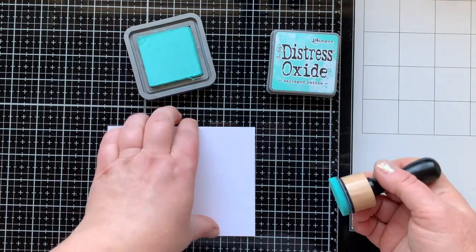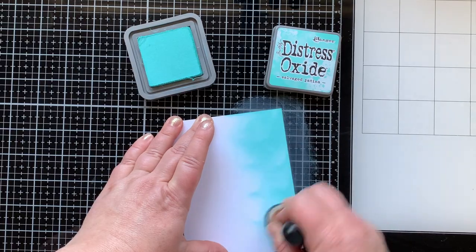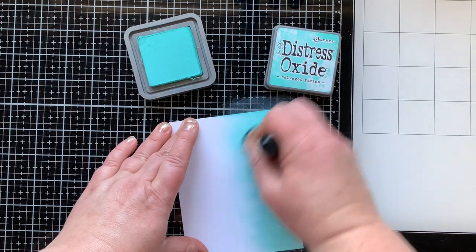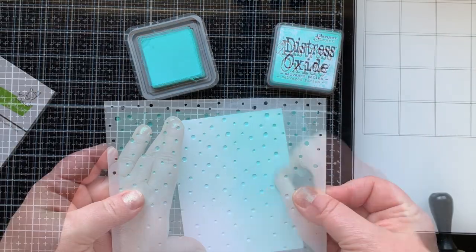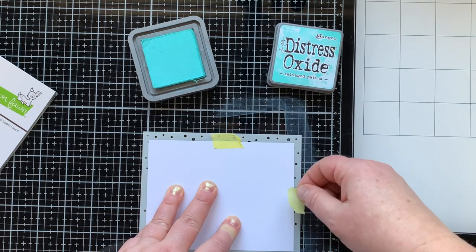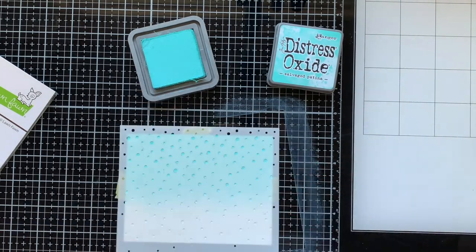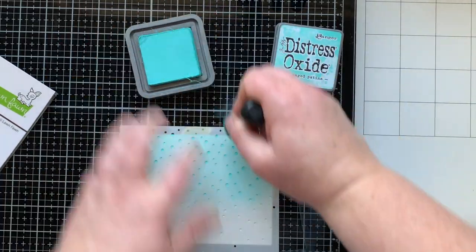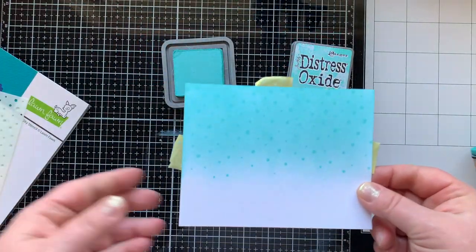I needed a panel for my camera to die cut from. I wanted it to look like the sky with a little bit of snow — kind of different from my background. I brought in my Distress Oxide Salvage Patina because it's my favorite, and then I have the snowfall stencil. I'm going to do some tone-on-tone stenciling, making the stenciled areas a little bit darker than my background — very subtle but still cute.